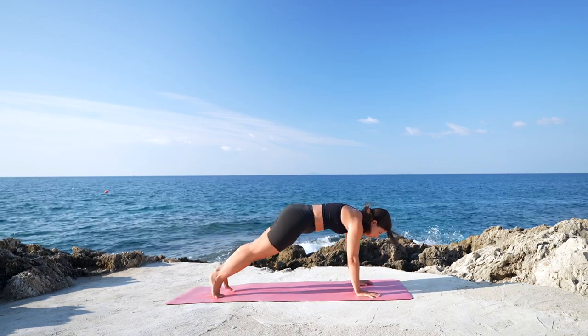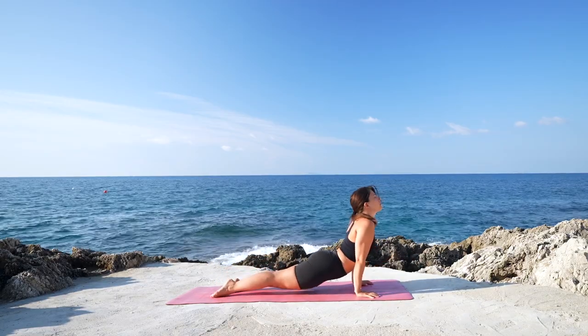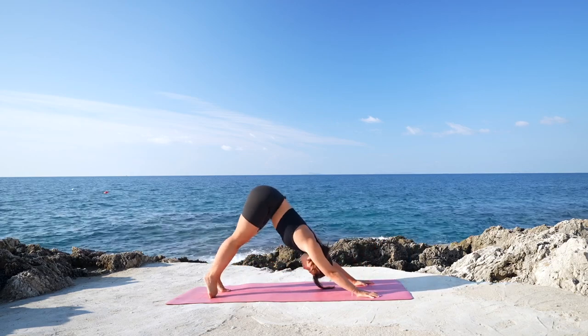With control, take a big step back, plank. Chaturanga, open the chest up, dog looking up. And exhale, roll over your toes, down dog.